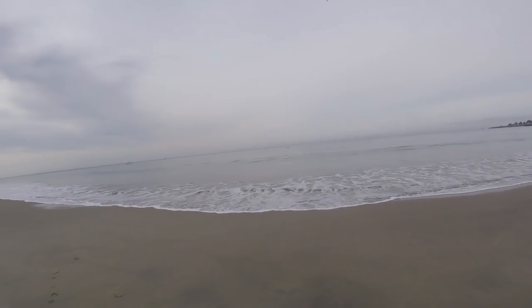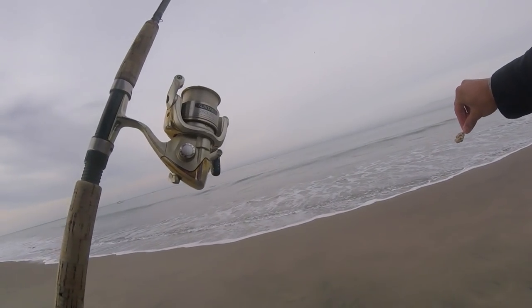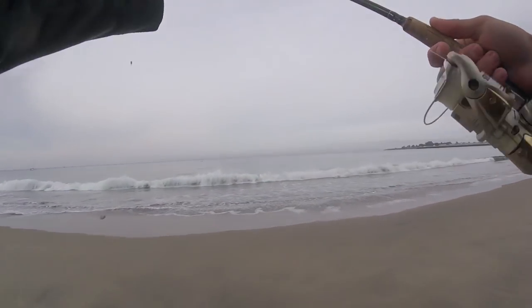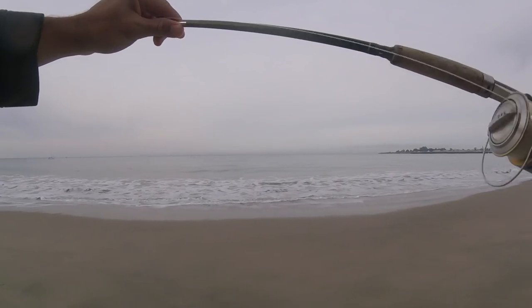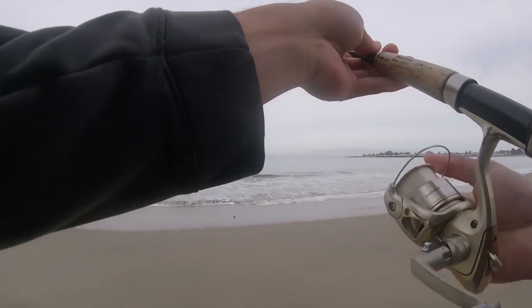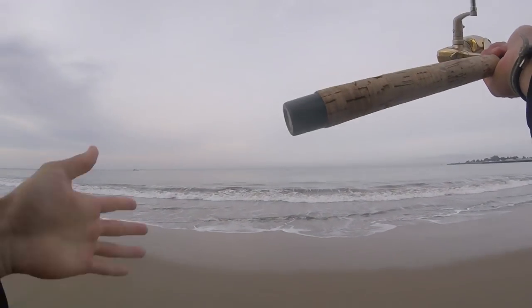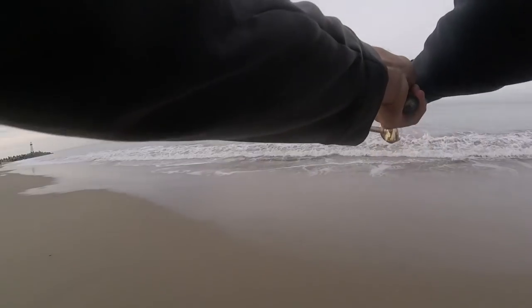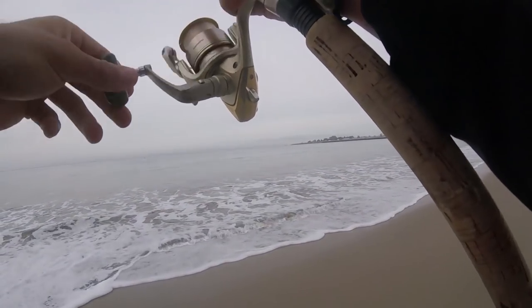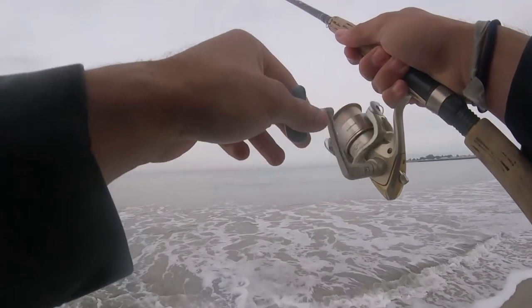So like I was saying in the intro, this is my finesse rod. This is actually a trout fishing rod. It's got six-pound test on it — it's a 7.6 light action rod, the Shimano Sustain with six-pound test. And all I have is a little Carolina rig with about a quarter-ounce sinker and then about a three-foot leader to our sand crab. This is going to be fun if we get a big one on here.